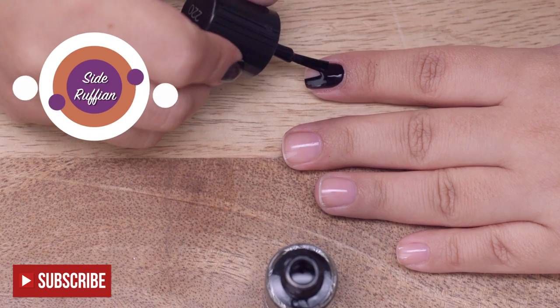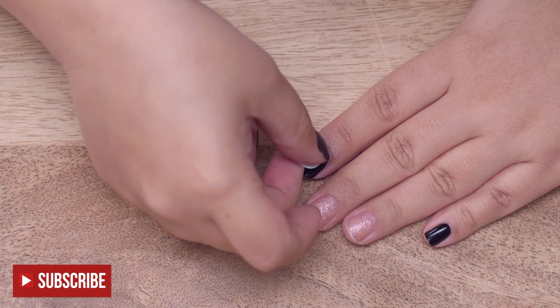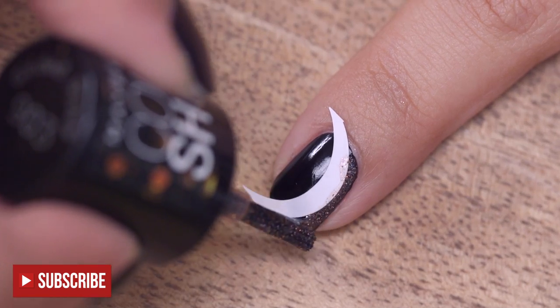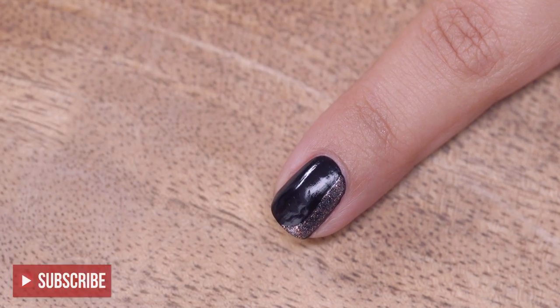Start off with a base coat. These are curved vinyls. Place your vinyls close to the edge of your nail and press it down firmly. Polish along quickly but carefully. Peel off the vinyl with your fingers or with a pair of tweezers while the polish is still wet.